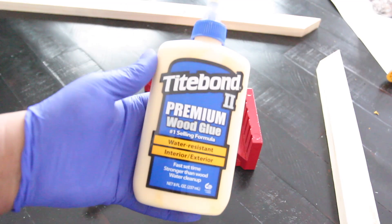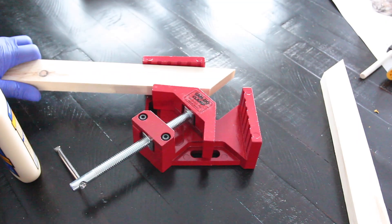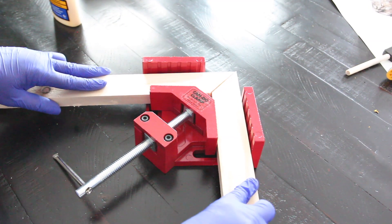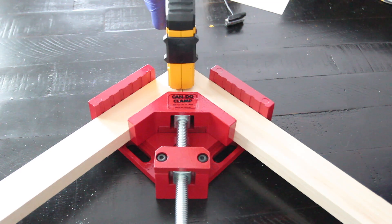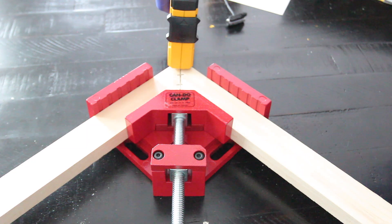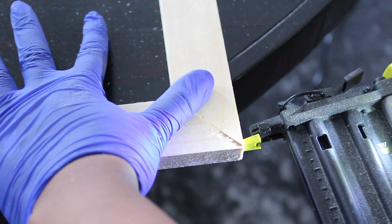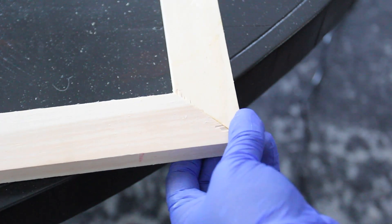Next I placed wood glue on the edge of each piece of wood. I connected the 18 and 24-inch piece together and stapled the back side of it. I repeated the same process until all the pieces were connected, then I took my brad nail gun and placed a couple of nails in each corner to secure them since I didn't have any extra clamps on hand.